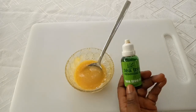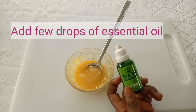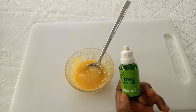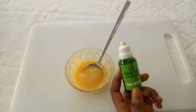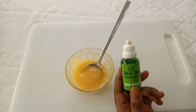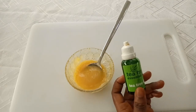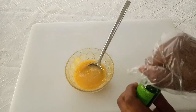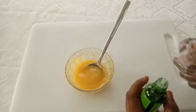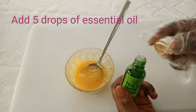Now add tea tree essential oil — you can use any form of essential oil to add fragrance. Tea tree oil is anti-inflammatory and antiseptic; it helps take care of skin irritation, rashes, and redness. I'll be adding about five drops of essential oil for this small quantity.